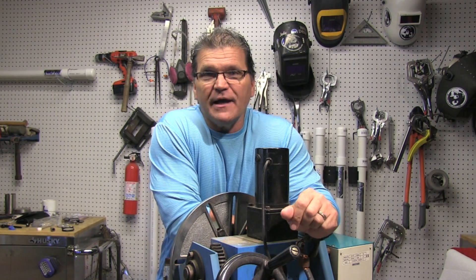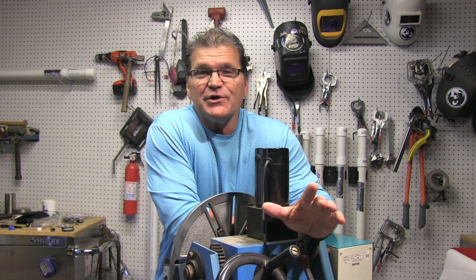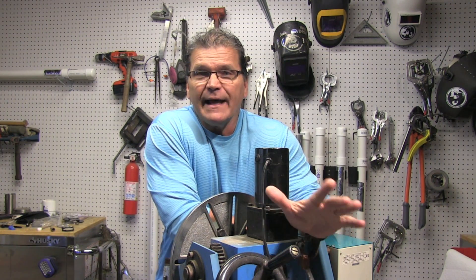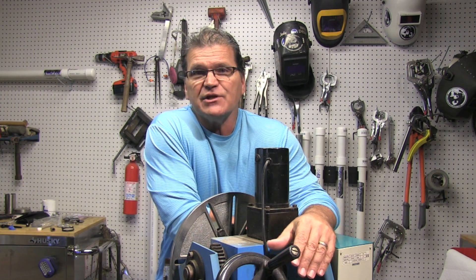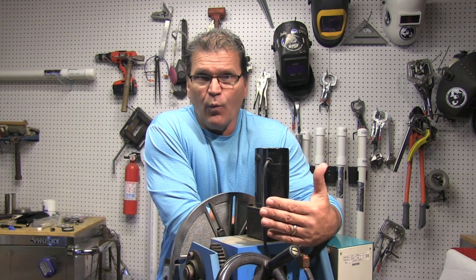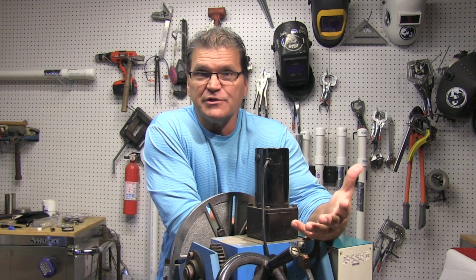Hey, Jody here with WeldingTipsAndTricks.com with another weekly video. My friend Jonathan Lewis, also known as Superior Welding on Instagram and on the Welding Tips and Tricks forum, like me, takes in work from machine shops at his home shop. He's got a shaft that he's doing buildup on, and that's a very common repair for a machine shop — adding weld that can be machined off to put a part back to original spec.